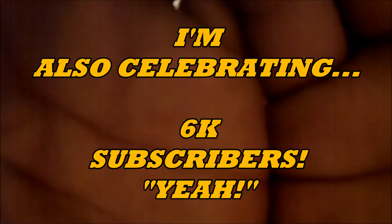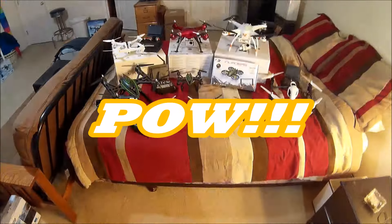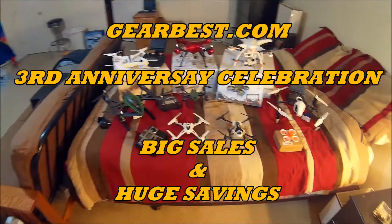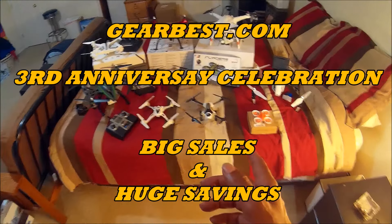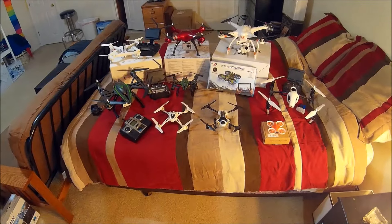Happy Birthday to Gearbest! It's not my birthday, guys — Gearbest is celebrating their third anniversary. That was a surprise to me because I thought Gearbest was a little older than that.